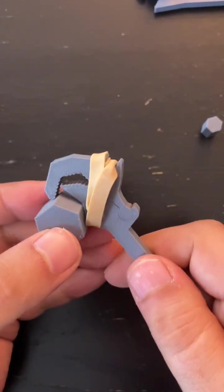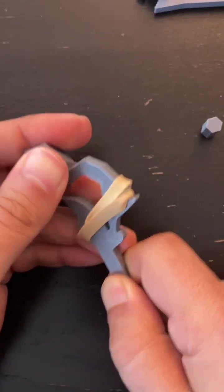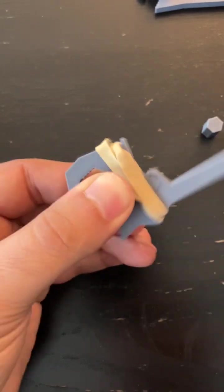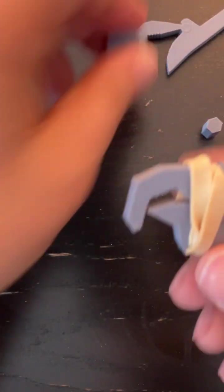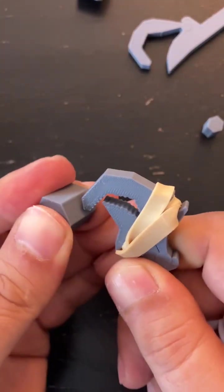So now this one — let's see if it works. It has a ratcheting action and it's relatively simple to design. I'm very happy with how this is turning out.